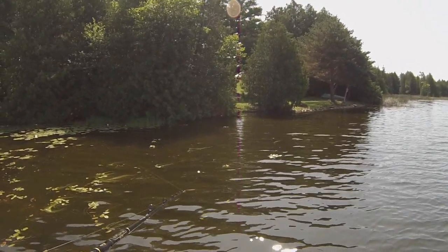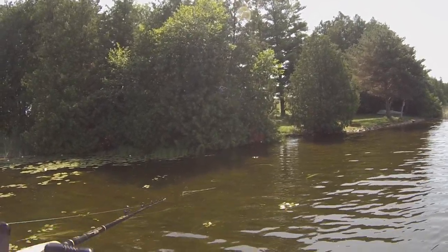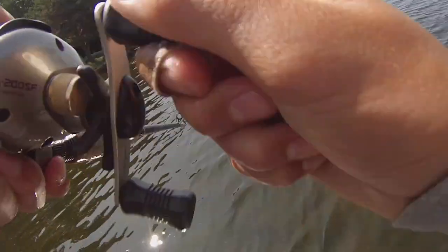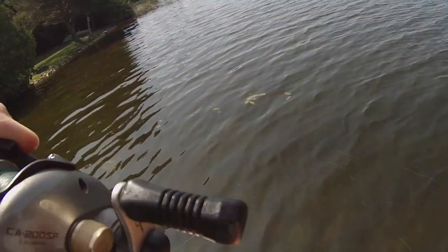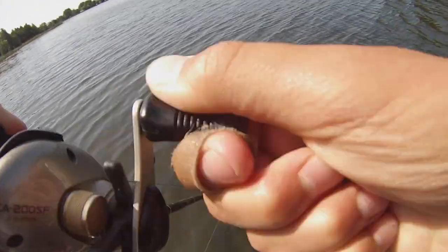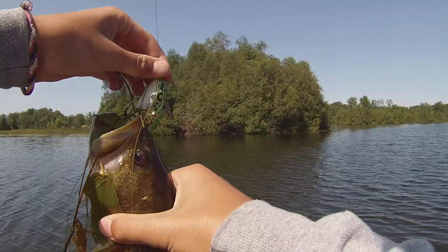That's a decent one — let's go! That's a bigger one, not gonna lie. Alright guys, just caught like a one-and-a-half to two pounder — it's gonna be a good one to eat, so we're gonna keep it. We just got off the boat because the black flies were getting really really bad — there were like five of them swarming and biting us.